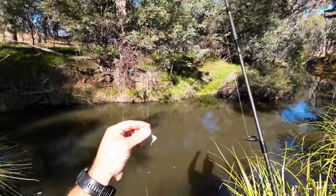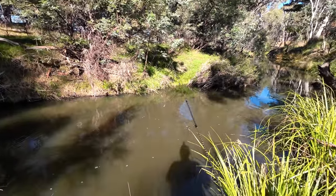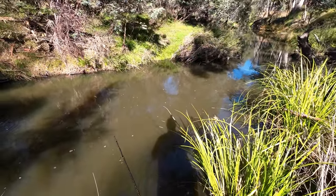As you can see I've changed soft plastics. I've gone to the Strike Tiger White Bait Pearl in 1.5 inch — only half the size of the yellow banana shock colour that I was using earlier.